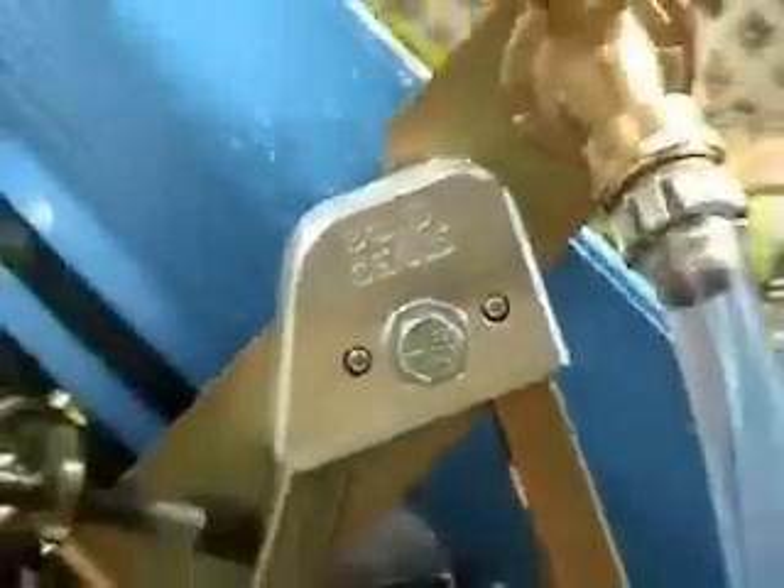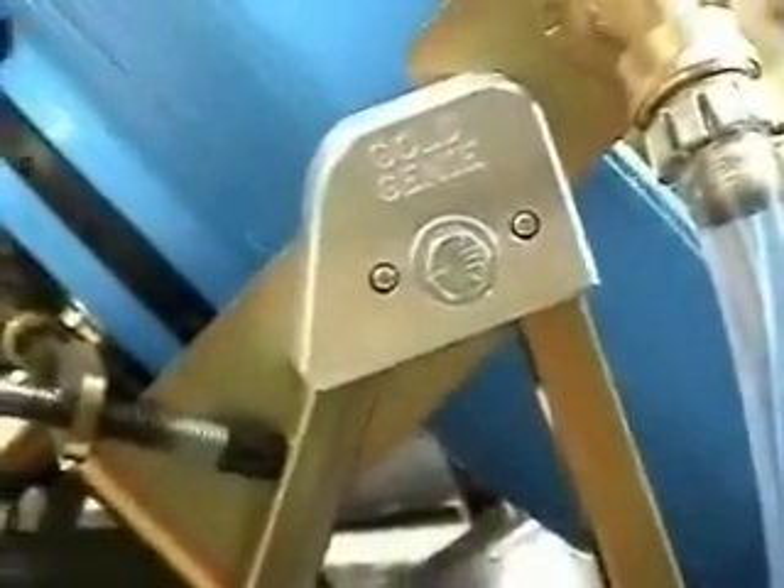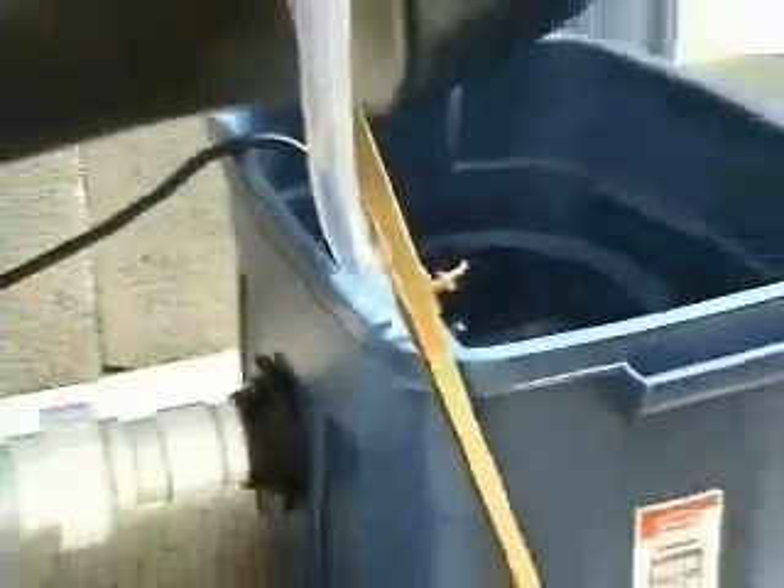One improvement is the stand — the entire platform that the system rests and operates off of. It's very strong, very well built, lightweight, and very stable. They've changed something here on the stand: now each leg can be adjusted for height independently, much like a sluice box stand. In any terrain or area, you're going to be able to level this very easily.